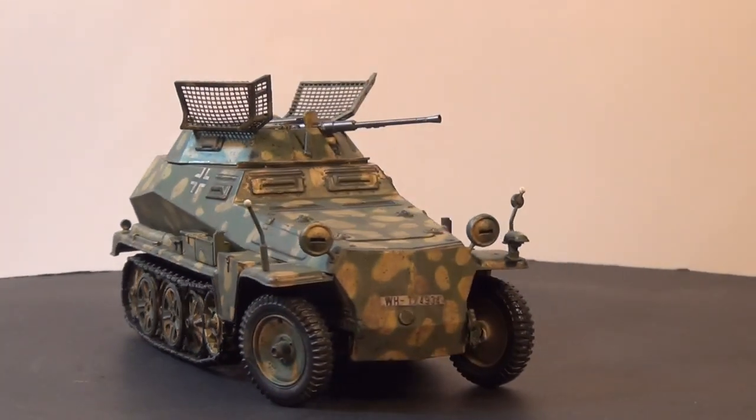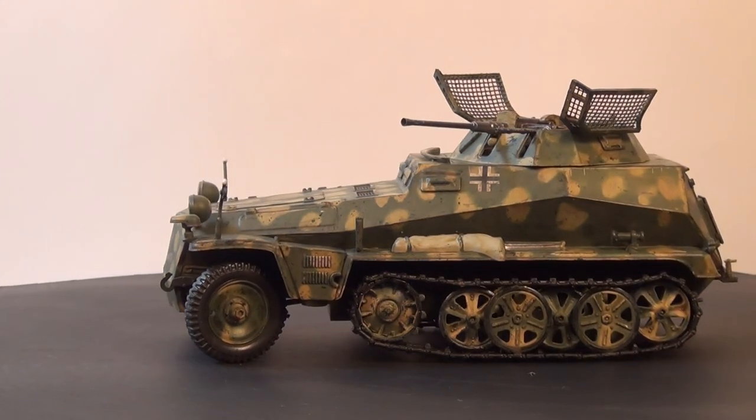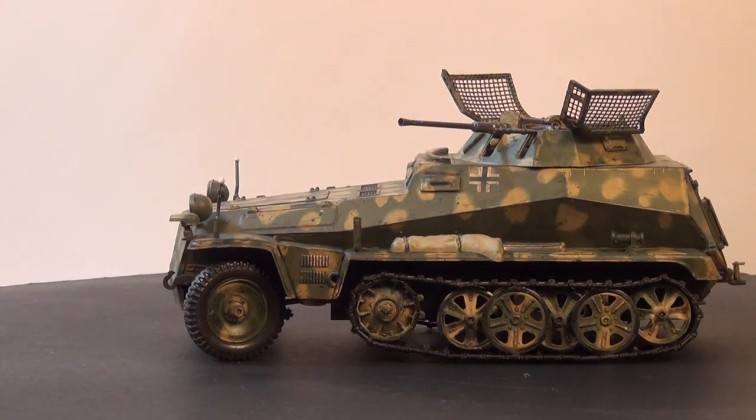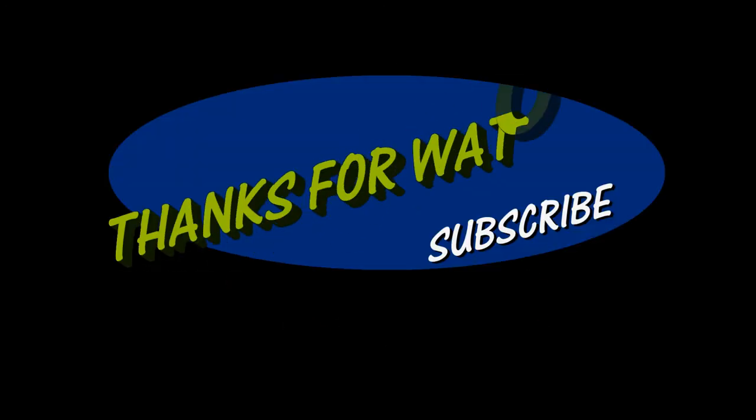Anyway guys, I thought I'd just give you a quick look at that before I put a whitewash on it, and then I should hopefully put another video up of it once it's been whitewashed. I'll see you next time.